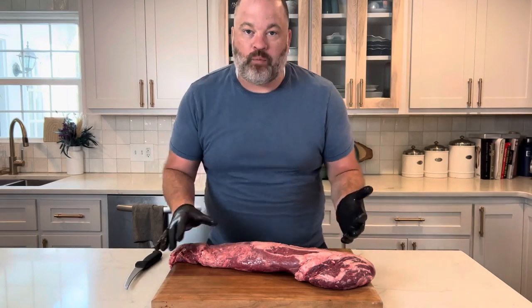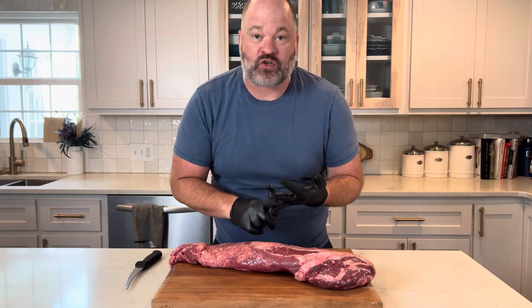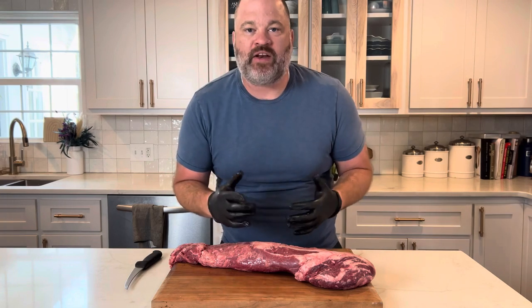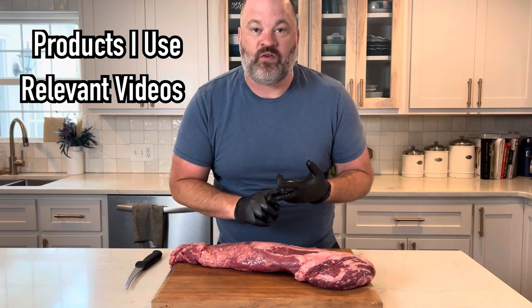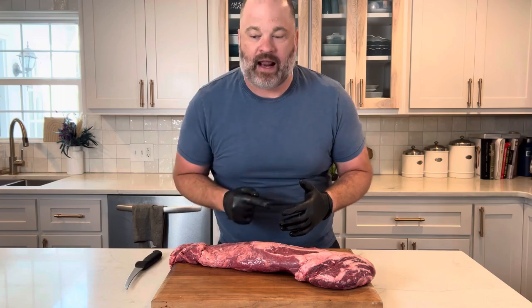Here we have our whole beef tenderloin. You can get them at Costco, Sam's, or the chef's store. I have a whole video on how to break this down in detail on my channel — I'll link it in the description. The description of my videos is kind of like a choose your own adventure. You can find the products, older videos, and anything relating to this project in that description.